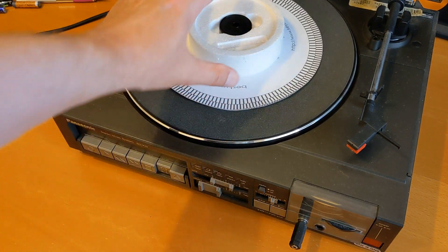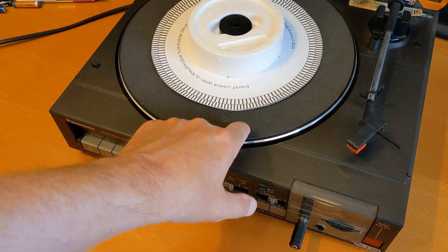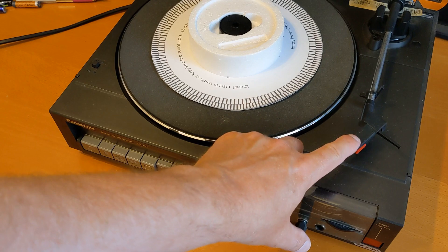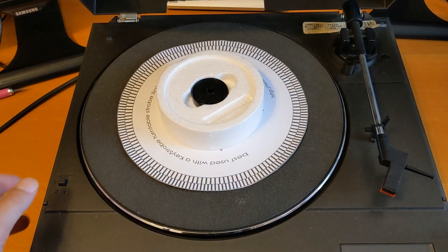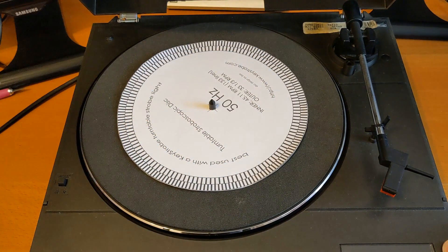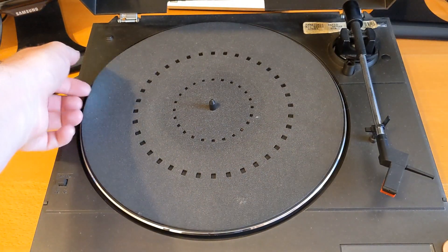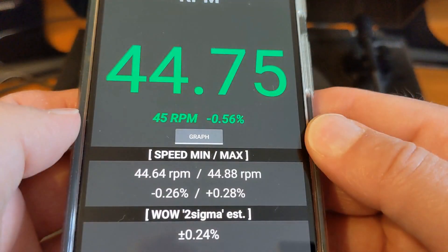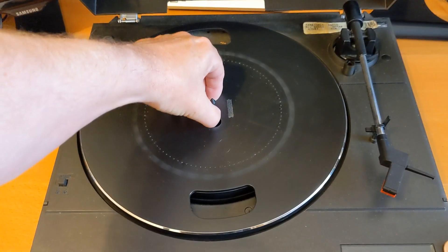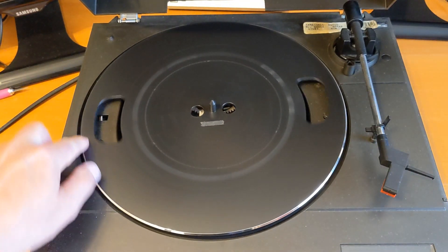If I'm going to replace the pinch roller and get the cassette deck working, I might as well see if I can get the turntable working a bit better too. There are two things that need to be done on the turntable: one, I think I need a new belt, and two, it probably needs a new cartridge - a new stylus at least. While I try and figure out how to get the platter off, I'm going to put up a screenshot of the wow and flutter test I did in a previous video.